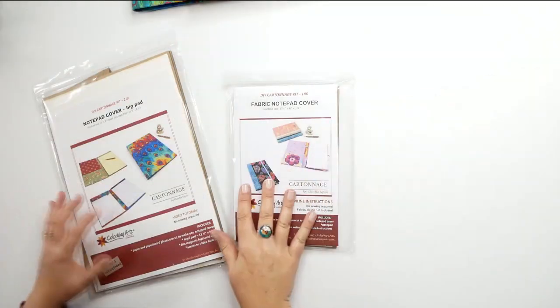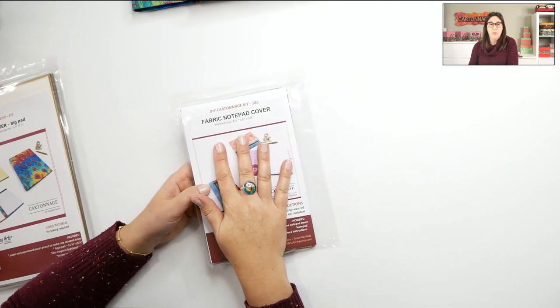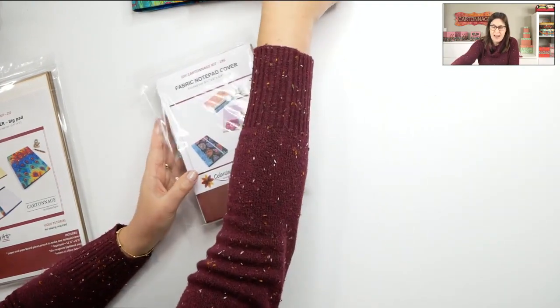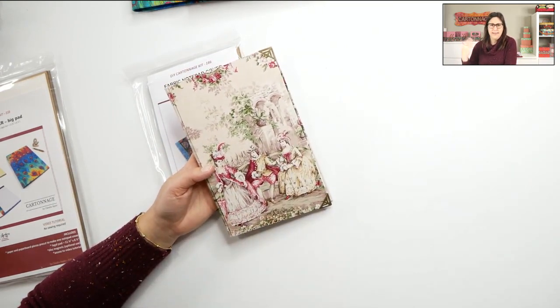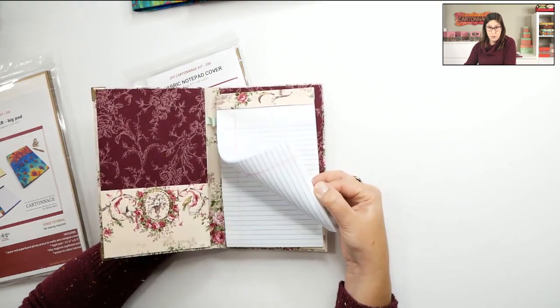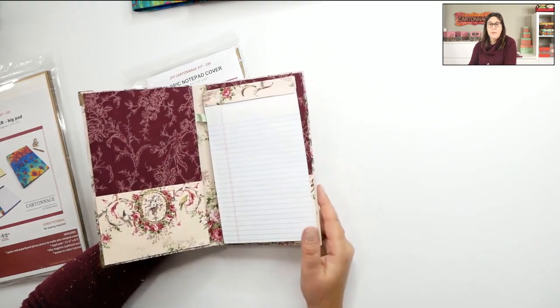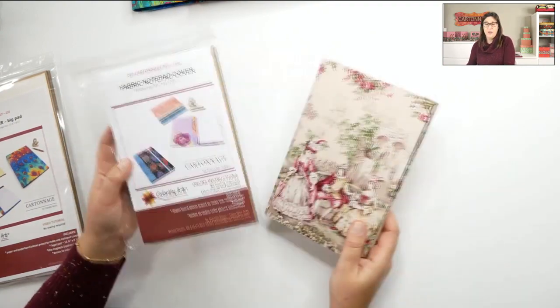Let me share some details of the project we'll be making today. In cartonage we work with cardboard, and to facilitate the work I have some pre-cut do-it-yourself kits that can help a lot. I have this kit — fabric notepad cover — the small one, which has been a bestseller for a long time. Everyone loves making it. This is one I made in our workshop about two years ago. We can use a small notepad, there's a pocket, and we can put in our pen. It's very functional. Thousands of fabric lovers have made this project so far.